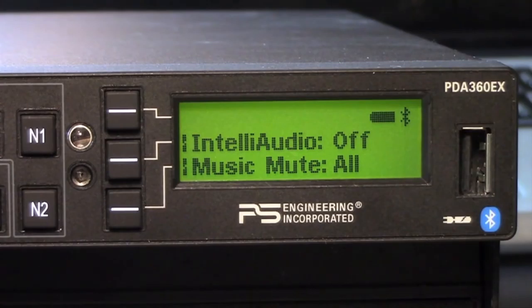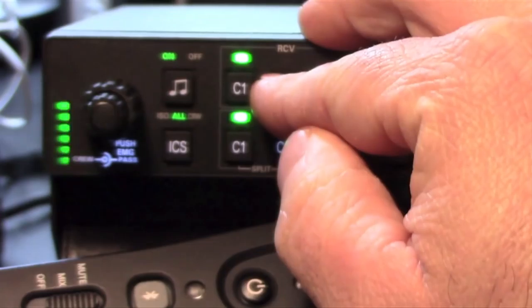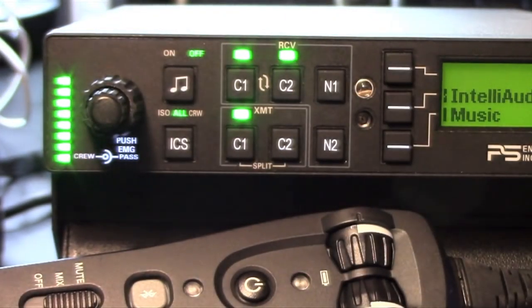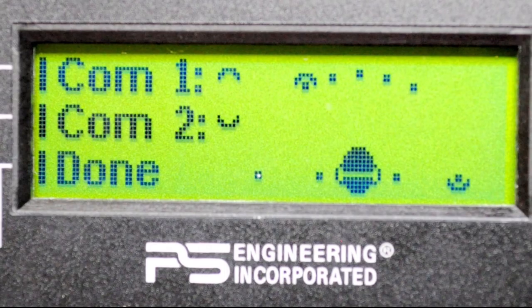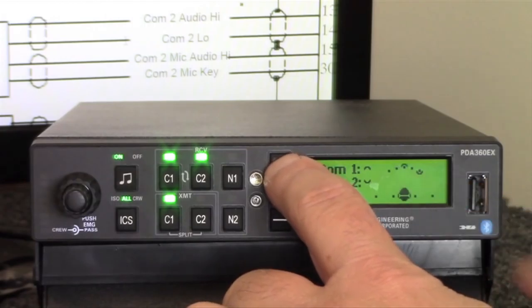PS Engineering tried hard to simplify the user interface in the 360EX. It uses an LCD bezel display, but also retains traditional push buttons and a rotary volume knob for radio switching and basic intercom settings. This display is also useful for configuring the Intelli Audio dimensional sound function in the 360EX, known as head-related transfer. This is essentially an on-screen graphic that shows where the sound is positioned relative to your head. You can turn Intelli Audio off and on through a soft key on the display.